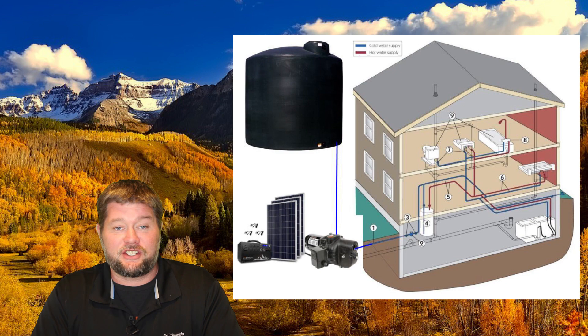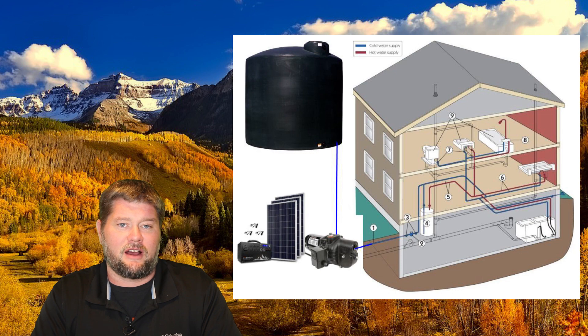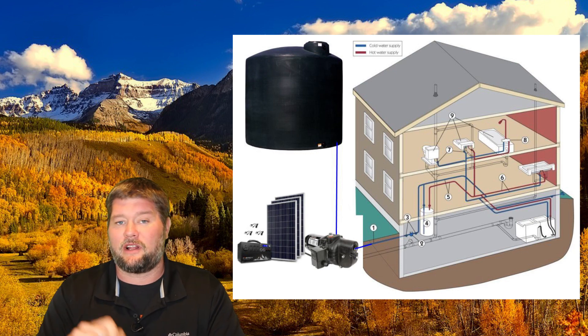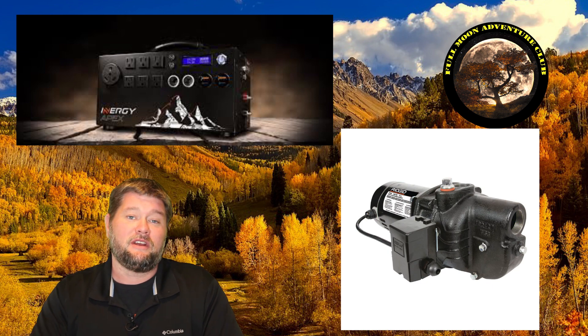We're going to have two people taking a shower every day, flushing the toilet whenever we need to, washing food, running the dishwasher, running the laundry machine downstairs. All those appliances are run off the electricity from the house. The Apex is just going to be powering the shallow well jet pump, but this is a really cool test because that pump takes about a thousand watts to run and it takes a pretty big surge load to get it going.